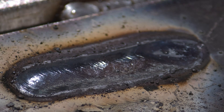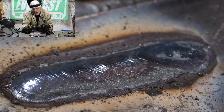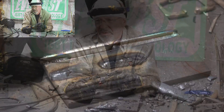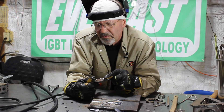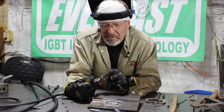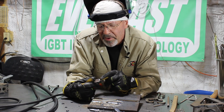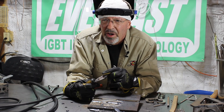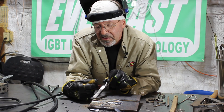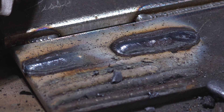Beautiful. Another good rod to teach with — it does lay down a great big deposit though. All these rods, and especially this 7024 with fresh ones, it's kind of prone to arc blow at times. So of all these polarities — EN, EP — I'll take advantage of that sometimes, but my preference for doing 7024 and 7014, I really like running them on AC. EN gives a good deposit, EP gives a good deposit — hardly tell the difference between the two of them.